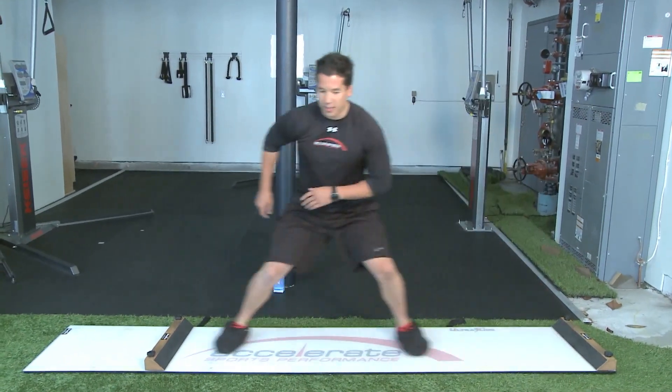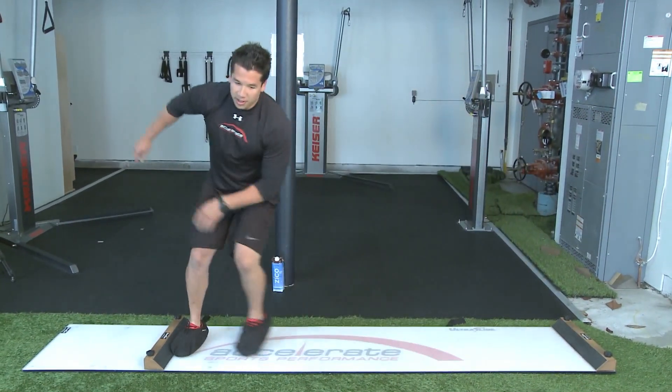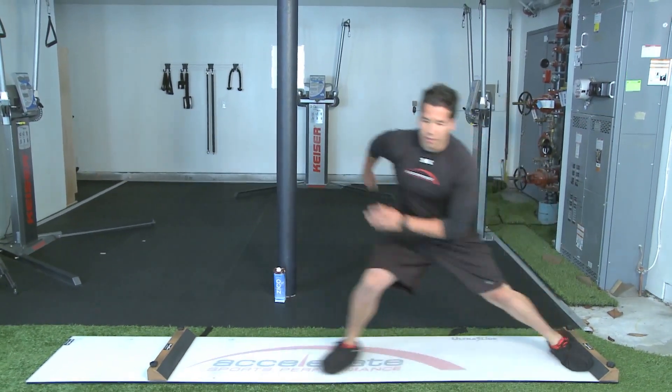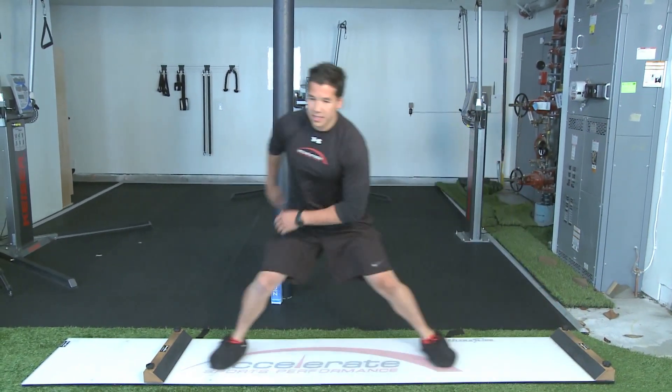Kind of like when you're running and driving your foot to the ground, right? So we don't have this long recoil back and forth each time. Drive, drive, drive, drive.